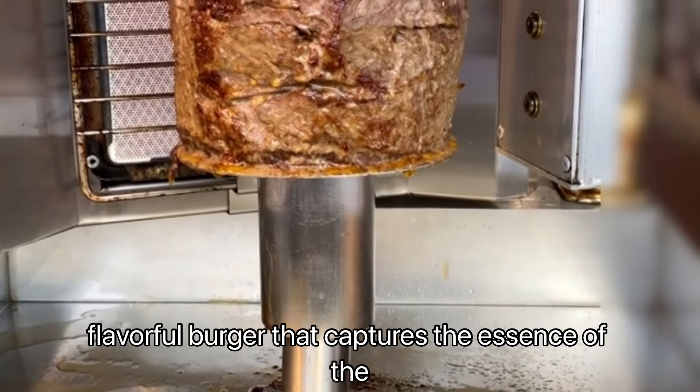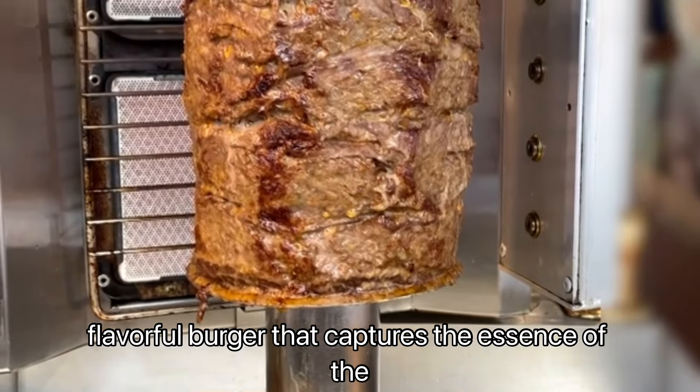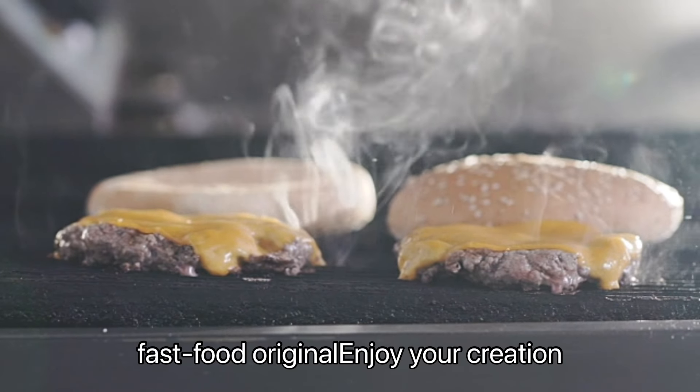Open your homemade Big Mac and dive in, savoring each bite of this juicy, flavorful burger that captures the essence of the fast food original. Enjoy your creation.